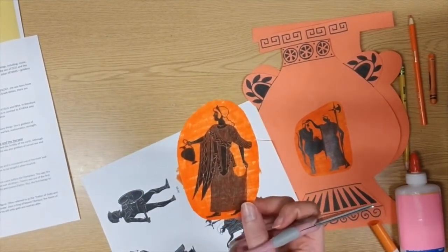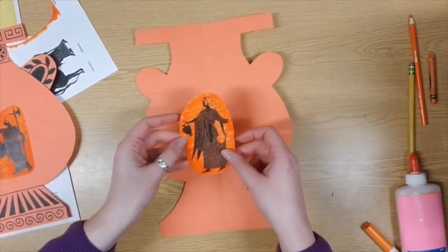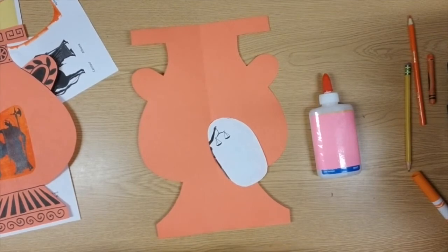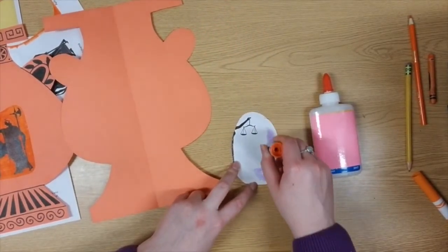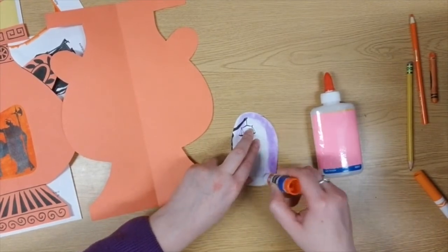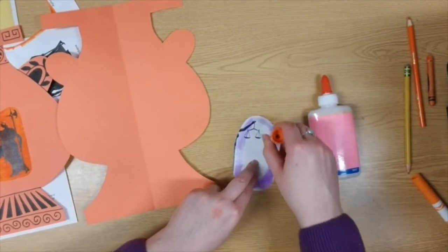I colored my person in, even inside their clothing, their hair, and all those small details. When I'm ready, I will go ahead and glue them in the middle of my amphora. As always, you can use a glue bottle or glue stick for this part. It's important that you make sure there's no white left on your picture, and that you find the middle of your belly. You don't want to put it up in the neck or down by the foot, because that's where we're going to be putting some Greek designs next class. We're going to look at those designs together and pick five different Greek patterns to add to our artwork.